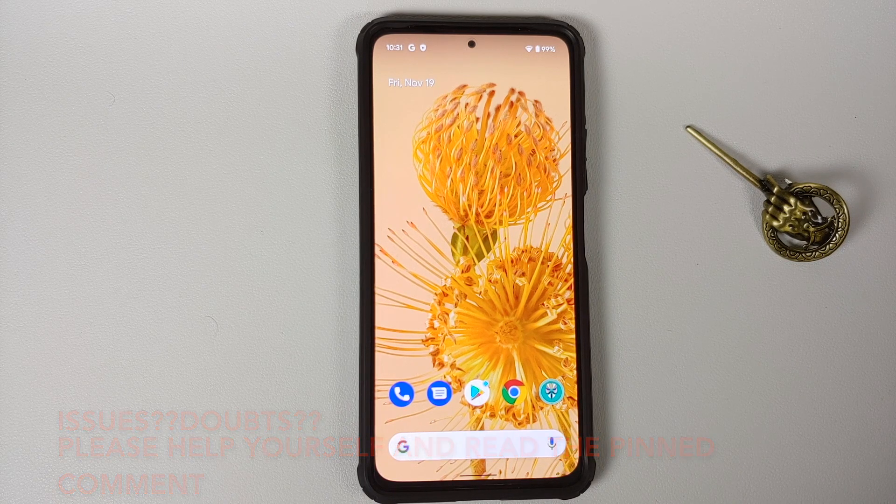The prerequisites for this video: you need to have an unlocked bootloader, and you need Xiaomi EU installed on your Poco F3, Mi 11X, or Redmi K40 — unless you are coming from one of the other ports by this developer. How to unlock the bootloader, install TWRP recovery, and install Xiaomi EU stable are all linked in the description.